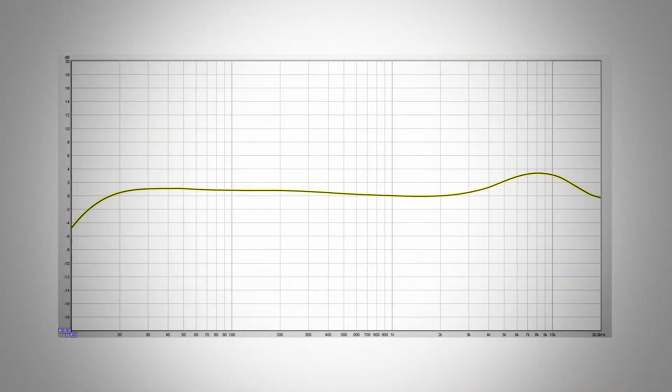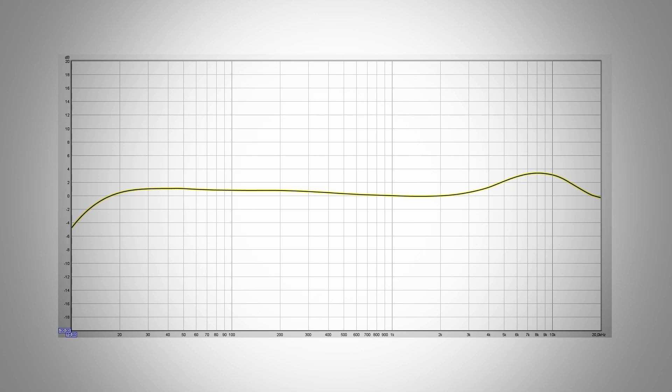Let's have a small look at the calibration file. I plotted the file into a graph and if the calibration file is accurate, then this should be the frequency response of my particular microphone. As you can see, the frequency response is not perfectly flat. My mic is slightly boosted in the low frequencies and it has a 3dB spike at around 8kHz. This underlines the importance of the calibration file — without it you will not be able to make accurate measurements because the real frequency response of the U-Mic 1 is far from flat.